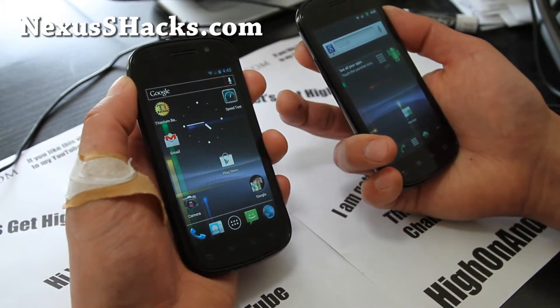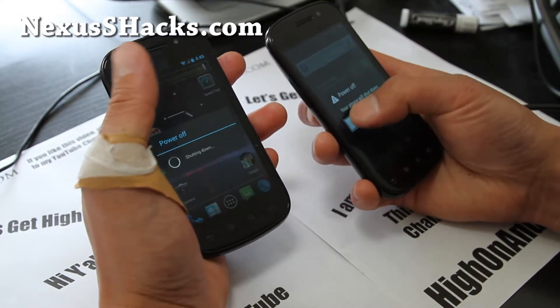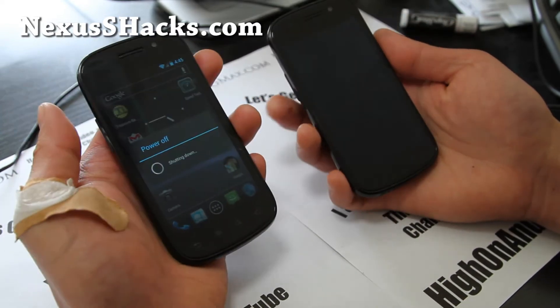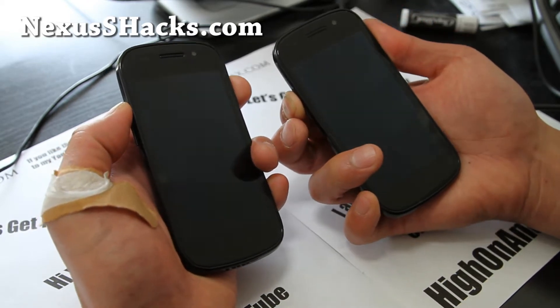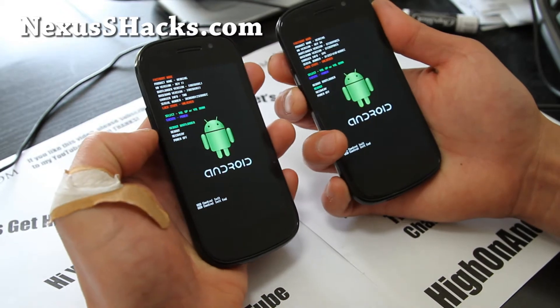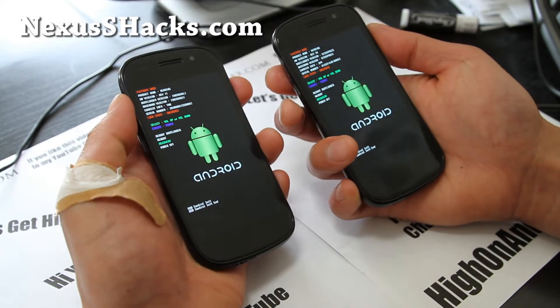Power off the phone. You might have a reboot menu to recovery option — if so, that's great — but I'll do it manually. Hold down Volume Up on both phones along with the Power button and you'll get into the boot menu. Select Recovery, the third option from the top, and hit the Power button.